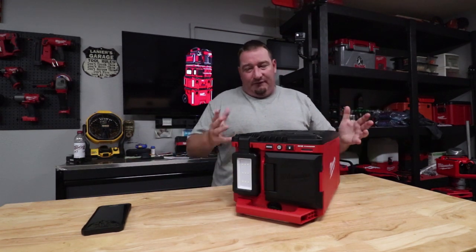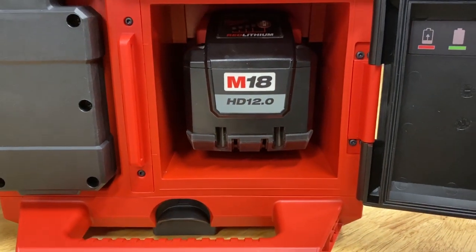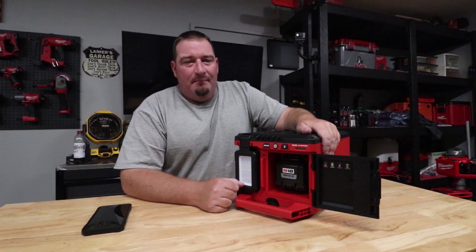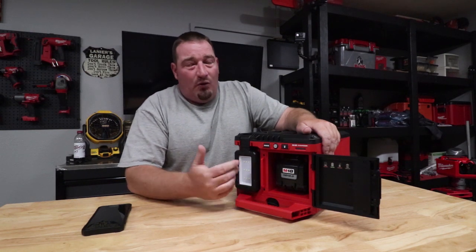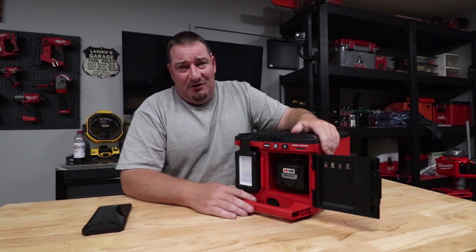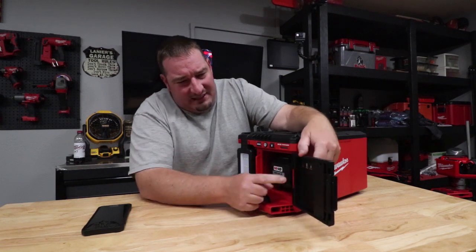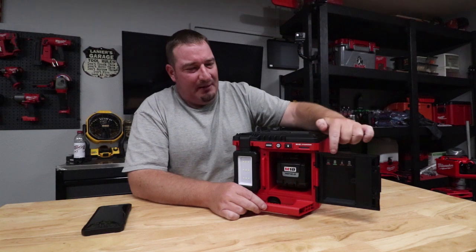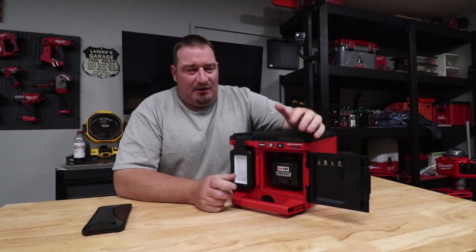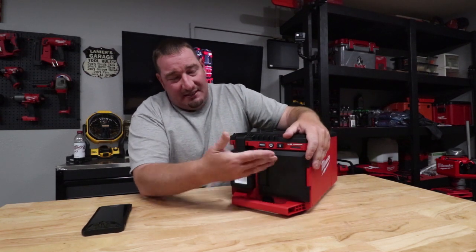Moving on around to the front — this is a 12.0 battery, so this will take your 12.0 battery. Run times I'm going to give you were done with a 5.0 battery, so you can only imagine what an 8 high output, a 9, or a 12 will give you runtime-wise. You put a 12 in this and you shouldn't have to worry about anything for the rest of an eight-hour day. Nice gasket all the way around this as well. Here's where it tells you the different charging capabilities — what each one stands for. You have your charging lights here — it's going to go red and flash red just like a regular charger, and when it's completely charged it's going to go solid green.